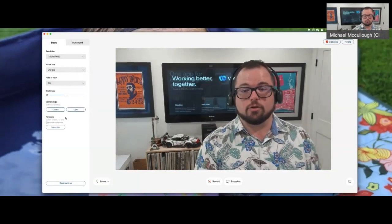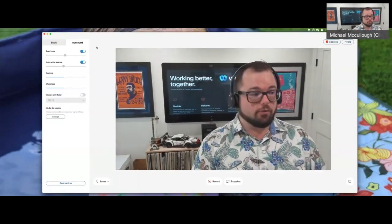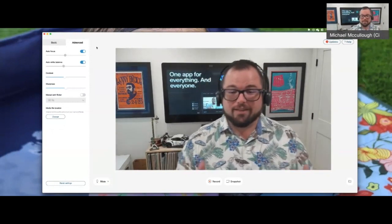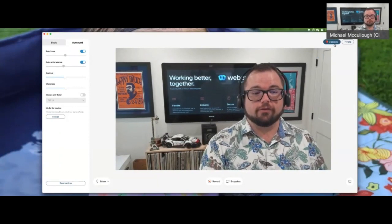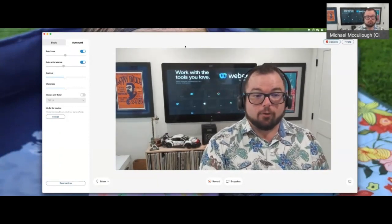It's a very easy way to start troubleshooting these tools. We also have advanced features like focus, white balance, contrast, and sharpness. There's a lot of things you can do with this camera to make sure that it's personalized and working well for you. You can also see there are even firmware updates available here as well. Really a helpful tool.